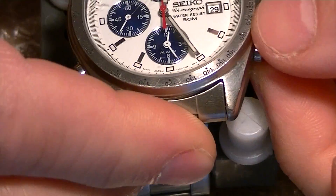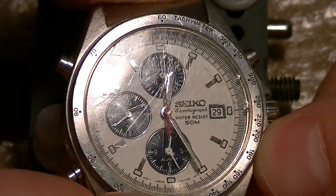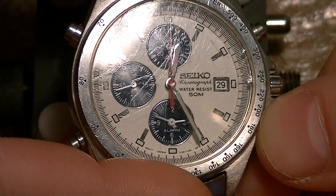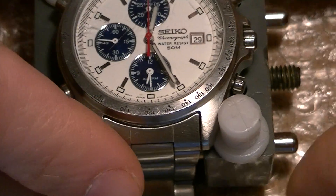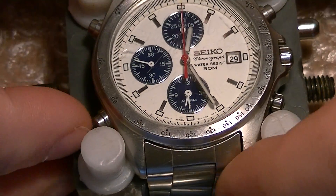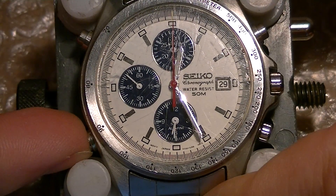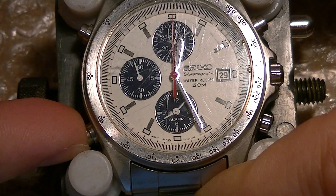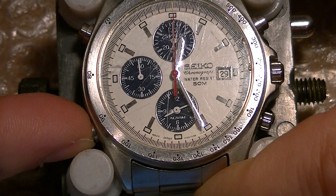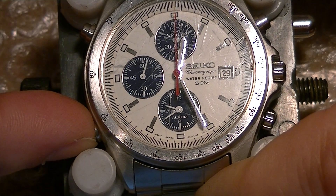We will set the alarm and you will hear a beep, a chime. There you go — this chime was not present before. The C pusher sets the alarm, which is working, and I will set the alarm at one minute from now.